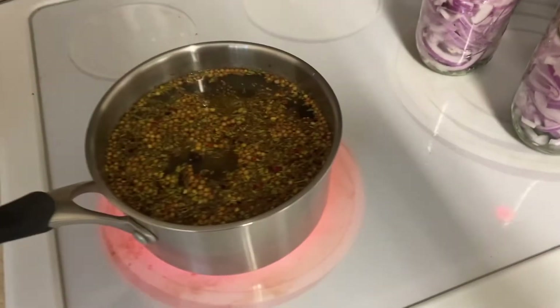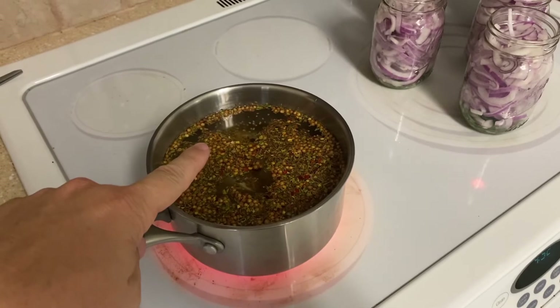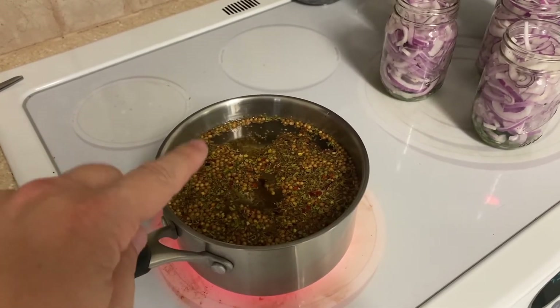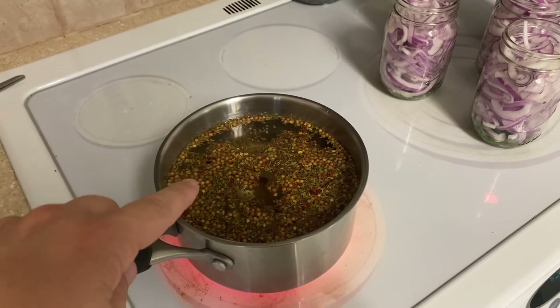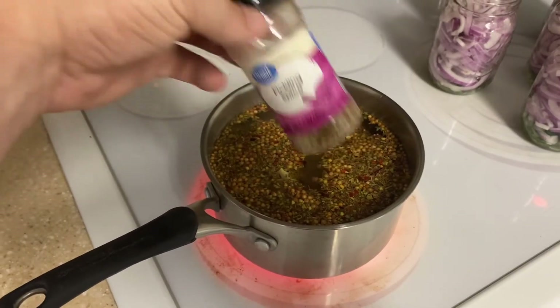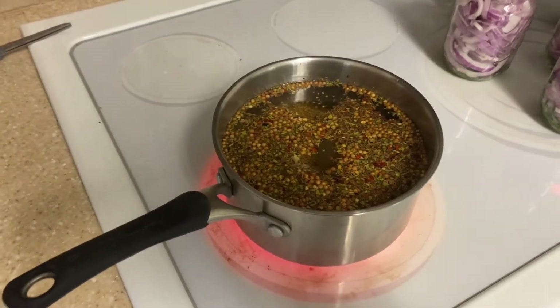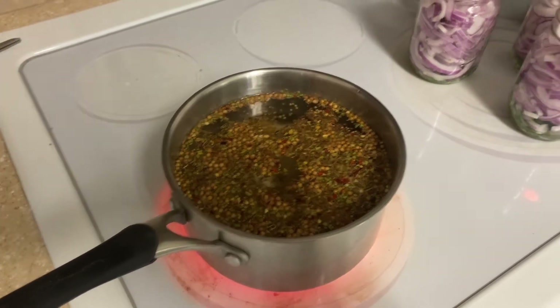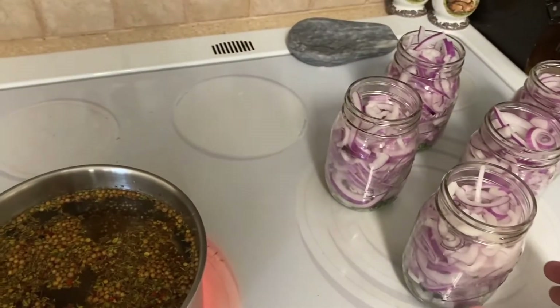Cooking up our mixture right here. This is half and half vinegar and water — 16 ounces of water, 16 ounces of vinegar, one cup of sugar, and about three tablespoons of pickling spice. We go pretty heavy on it because we're going to cook it down and it's going to have to get divided up among this many jars.